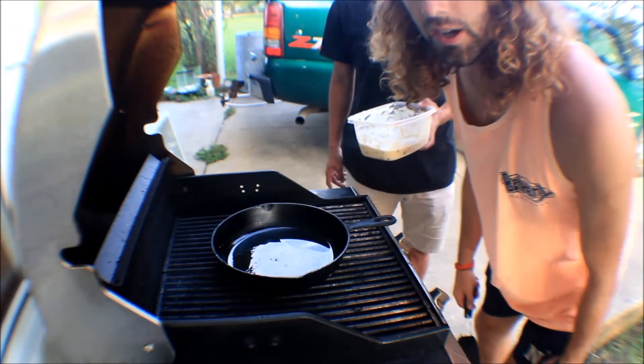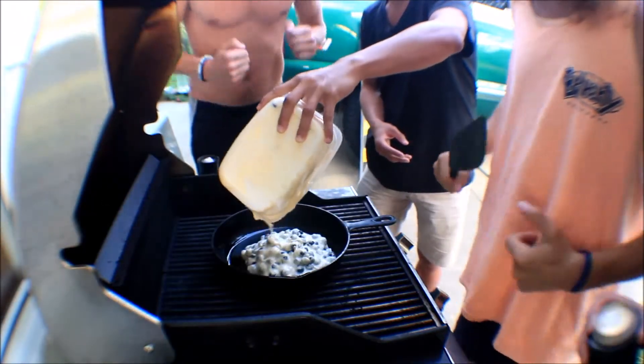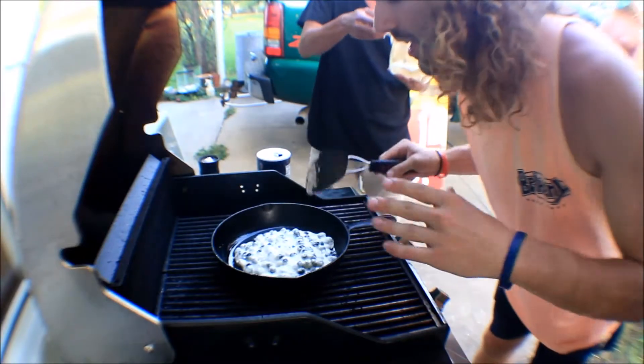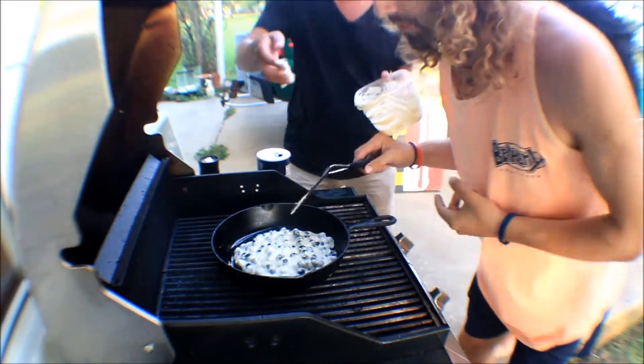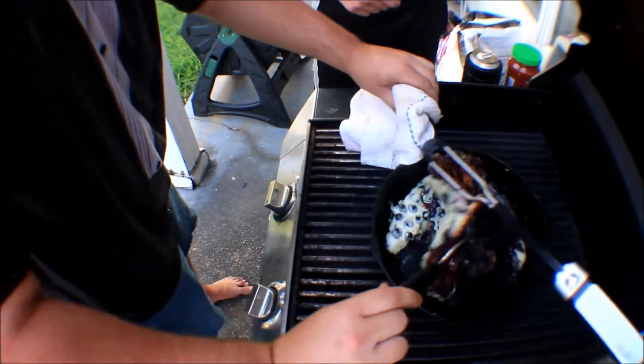Today we got a grill, we got the cast iron, because you can do anything you want with a cast iron pan. Just heat it up, and we're going to add our pancake mix. This pancake is going to be pretty thick, but you guys can decide how many blueberries you want to add to determine the thickness of your pancake.